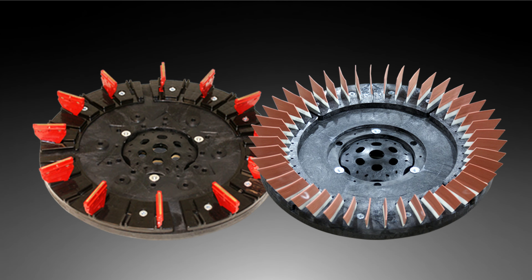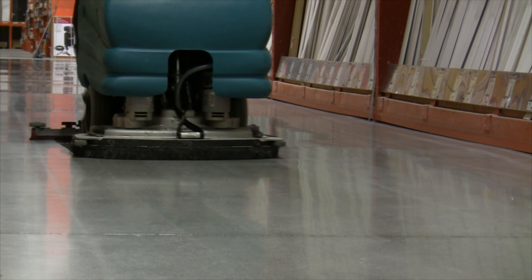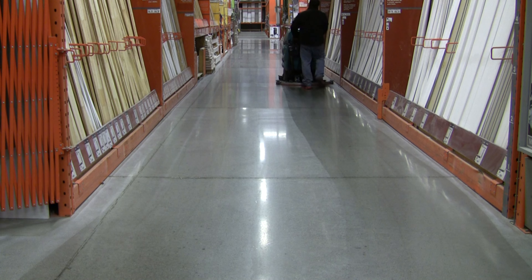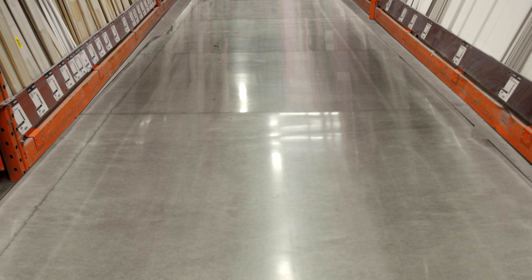If your floor has been neglected for a while, Dymabrush has the solution. A simple, chemical-free two-step system to remove scratches, embedded dirt and dust, restores the polished shine you once had and keeps that shine forever. Your scrubber, Dymabrush tools and water — polished floors forever.